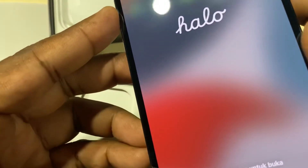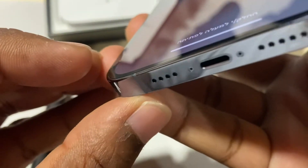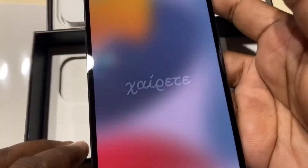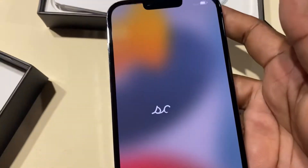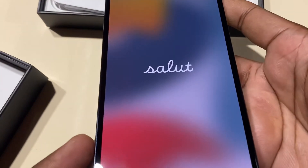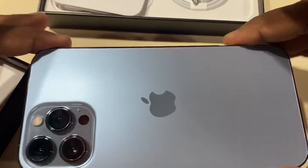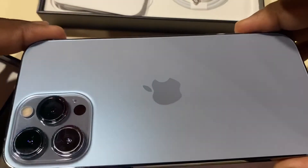The display is amazing. Here's the USB-C port. Once again this is the Sierra Blue — gold and black are also available colors.